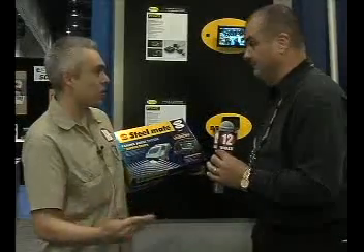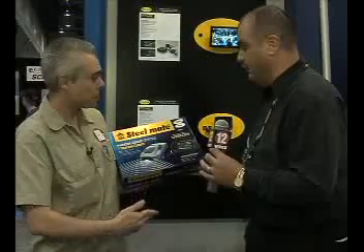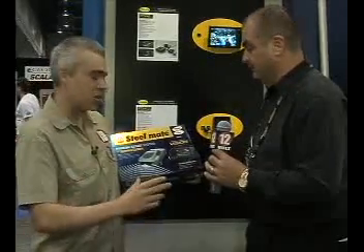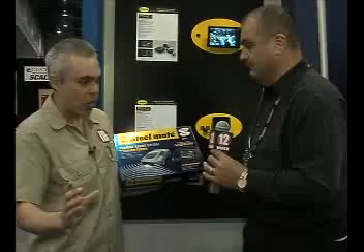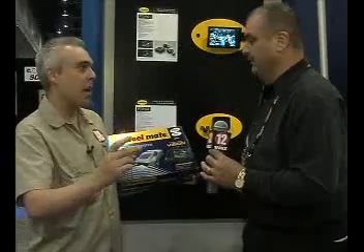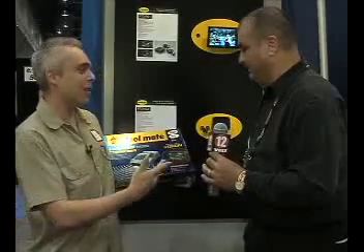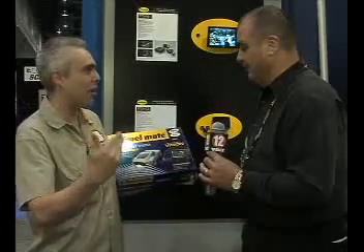Now this is completely wireless, so there's no wires between the camera and the integration unit. That is correct. This is a really cool product. It shows not only a rearview camera, but you get a little text telling you when to stop, how close things are, and a voice alert. So you can't mess it up — if you're not looking at the screen it's going two feet, one foot, stop.